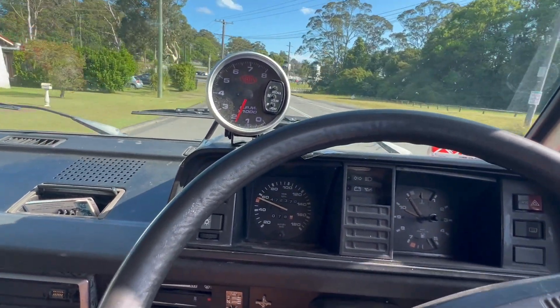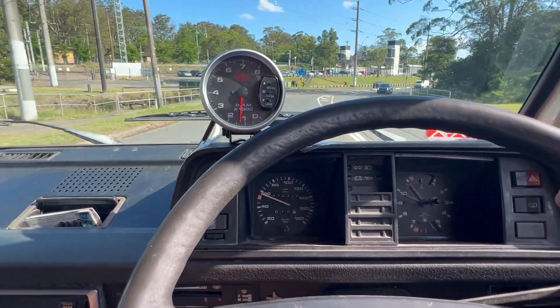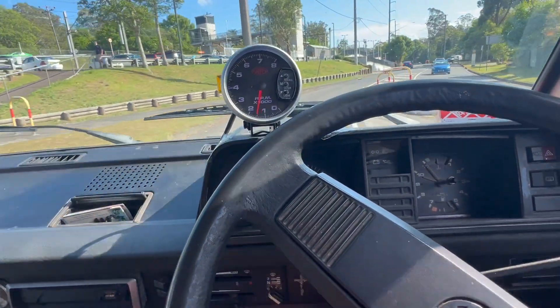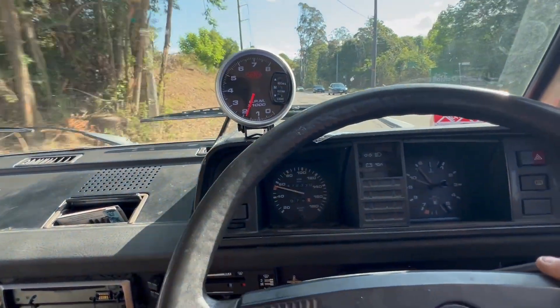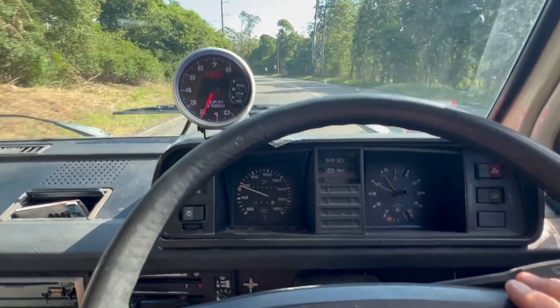We've done just over a thousand kilometers — about 1,078 kilometers, so just under 1,100k's. Now we'll do some freeway driving and go through some of the gear ratios, final drive, tire size, and things like that.